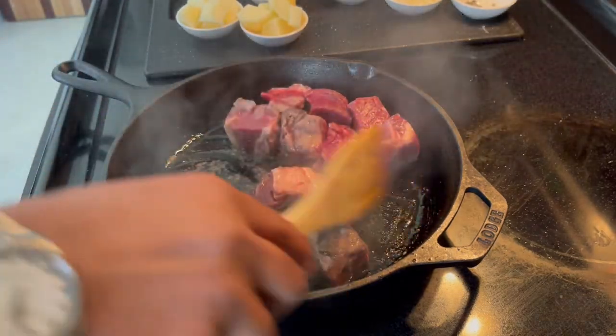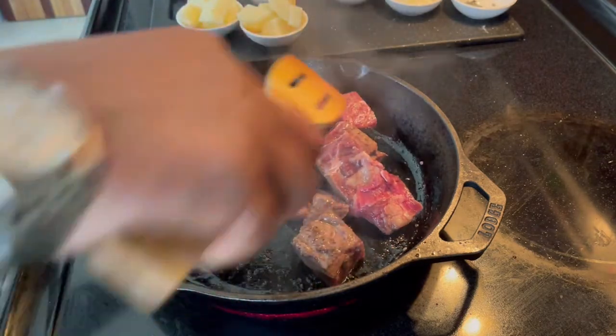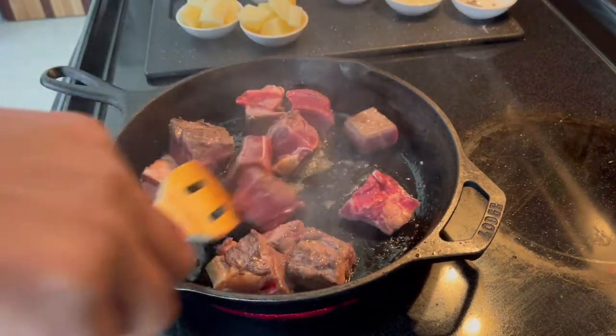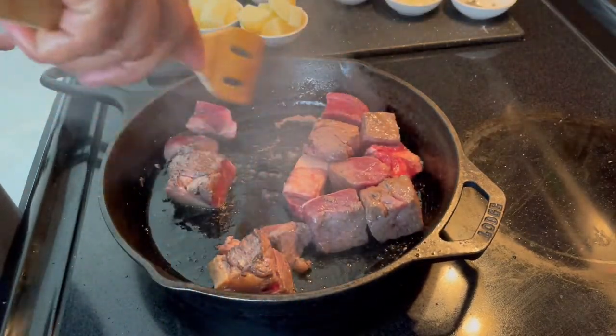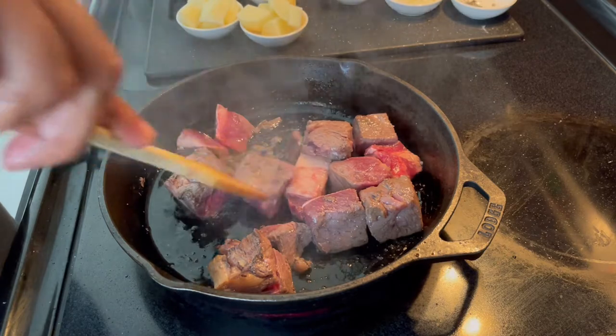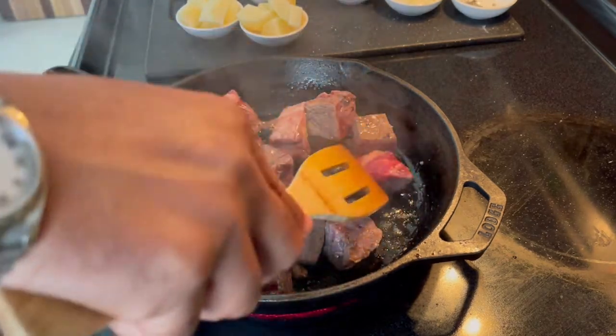Bison is very lean and you don't want to cook it for a long time. You just want to give it that dark, nice-looking color and texture. In essence, we're braising this baby.